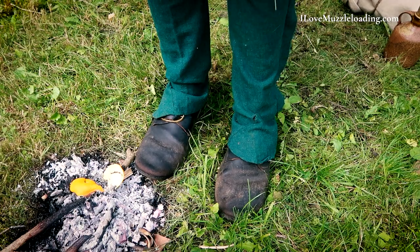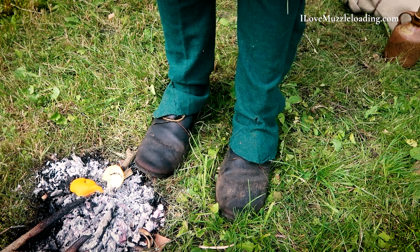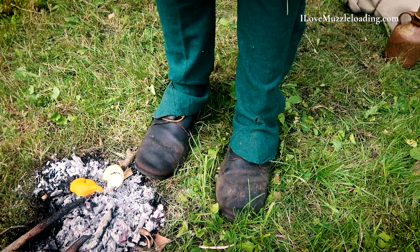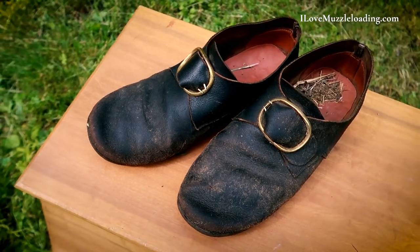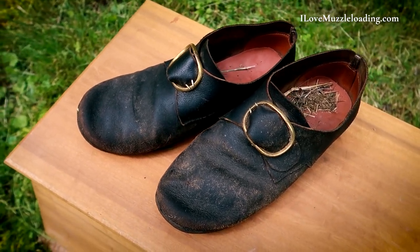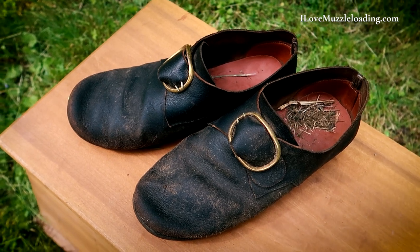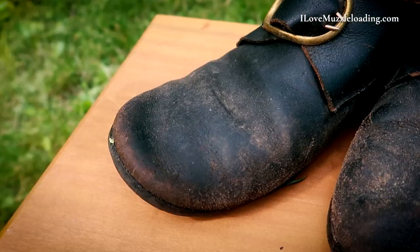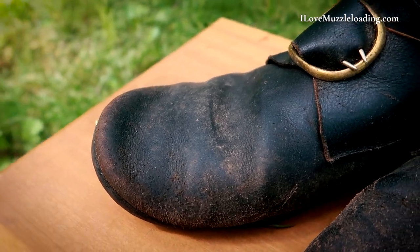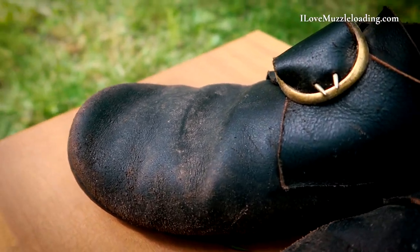After putting five-plus miles on these shoes through wet terrain, dry terrain, snow, and mud, I'm really pleased with how they've worn. They've got a good patina on them now, and I think they're probably due for an oiling to keep the leather hydrated and the fibers together. But I'm really pleased with how they've broken in and how well they've functioned.